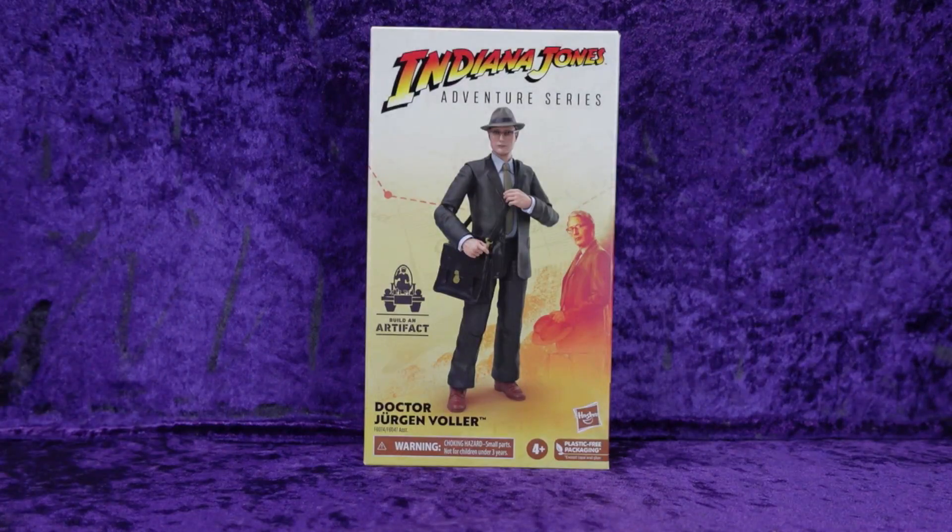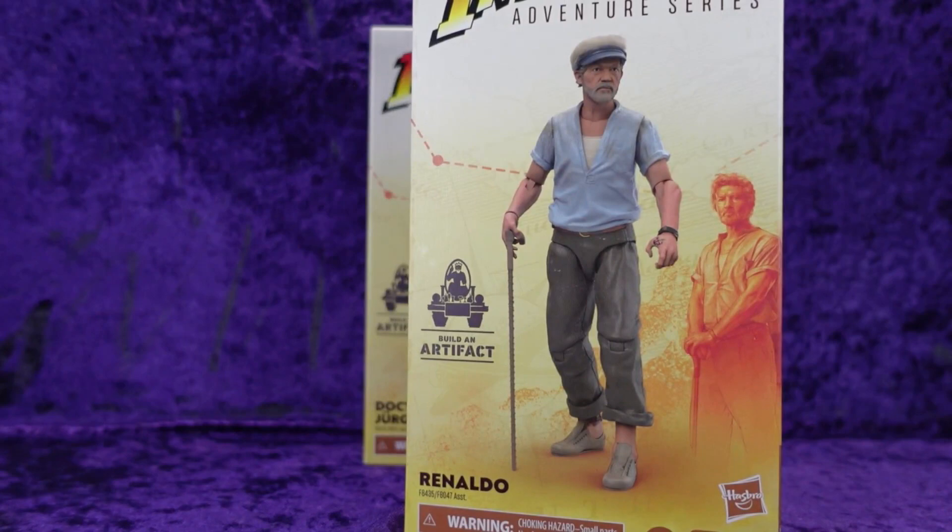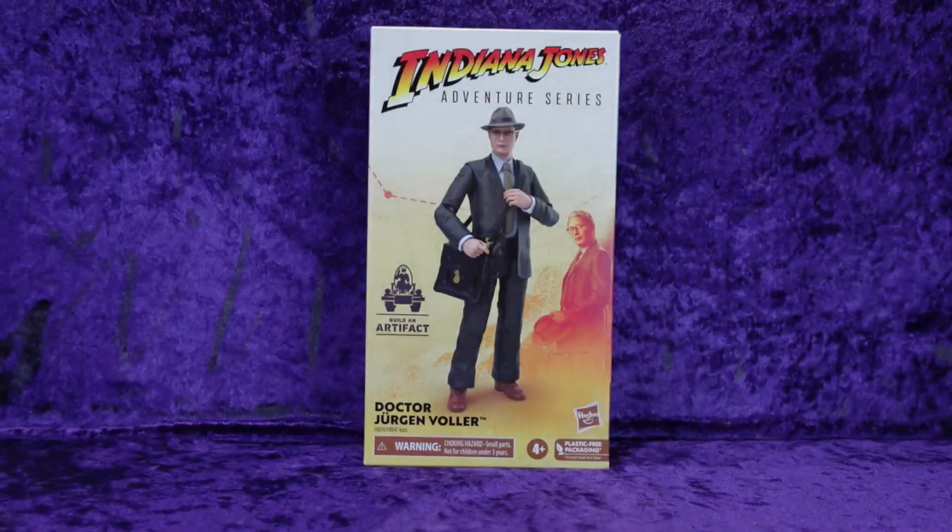I know nothing about this character — just got him minutes ago from Amazon. I had him on pre-order along with Ronaldo, and these are the two remaining figures from this wave that I was not going to get, but I wanted to build the grail table artifact so I needed both of them. I haven't seen Dial of Destiny, so let's have a look.